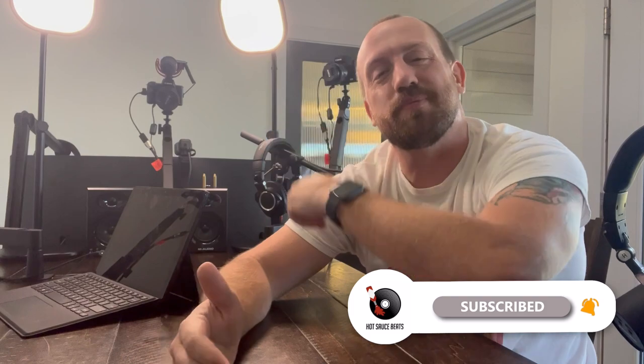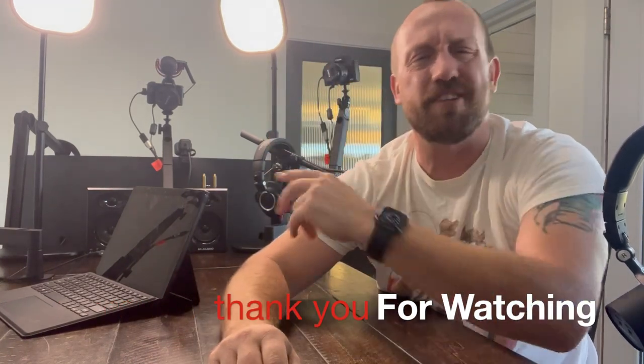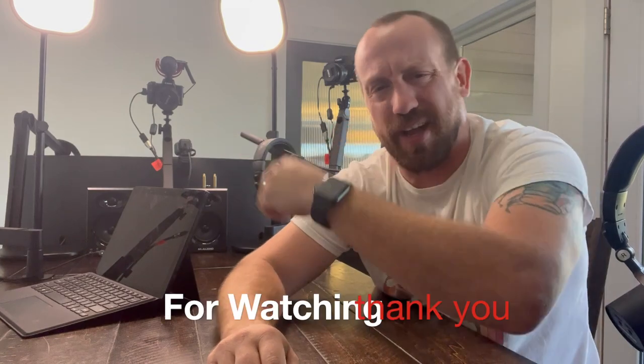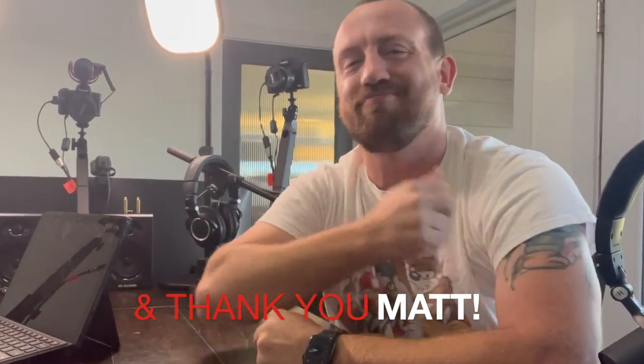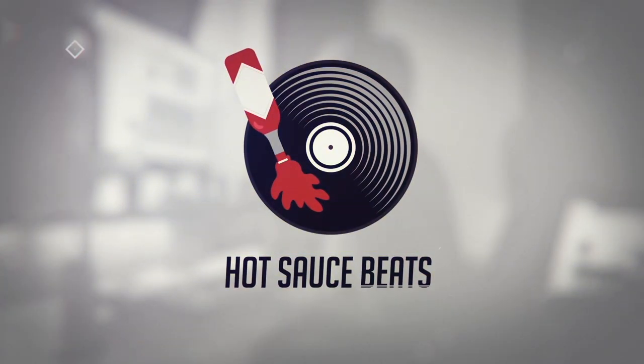So that, my friends, is how you build a $20,000 studio for your boss. I had an absolute blast making this — I hope you guys enjoyed this. If you did, please help support the channel by smashing that subscribe and like button. It's absolutely free and it greatly helps out the channel. Enjoy the rest of your day. And remember, it's eat, sleep, and make beats. I'm out. I'm out of the sauce game. Peace. Hot Sauce Beats. Woo!